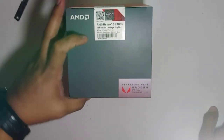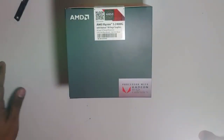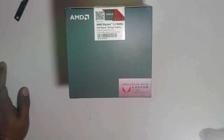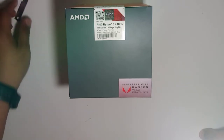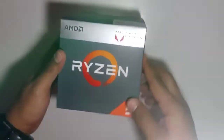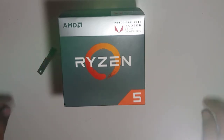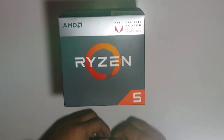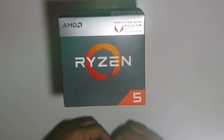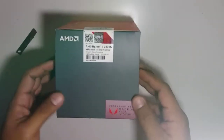I no longer need to buy a video card. Now let's show what comes with the processor — let's unbox it using a knife. This is the AMD Ryzen 5 2400G with Radeon Vega 11 processor graphics. Its speed is 3.6GHz, and we can overclock it up to 3.9GHz.